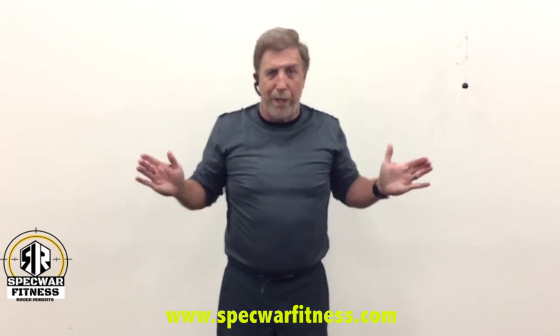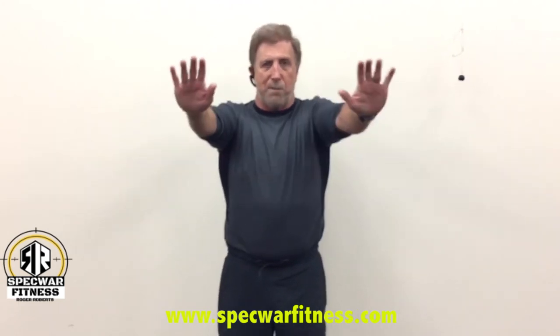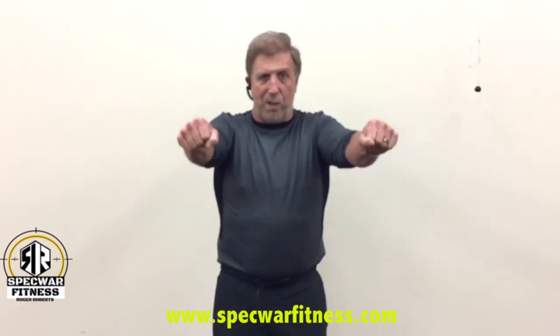When you use your push-up bars, use the same position as your hands for bench press. Don't do a neutral position — you do push-ups with your palms facing down and fingertips forward, just like this. So your push-up bars go like this. If you want to angle them slightly, you can.